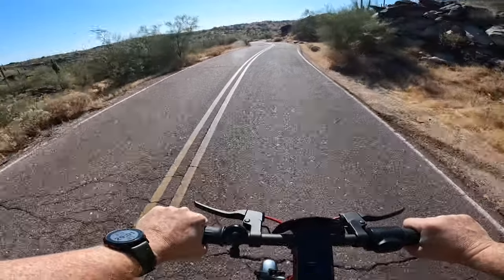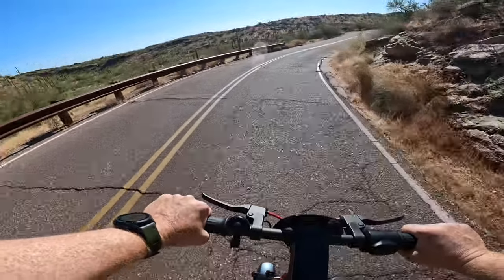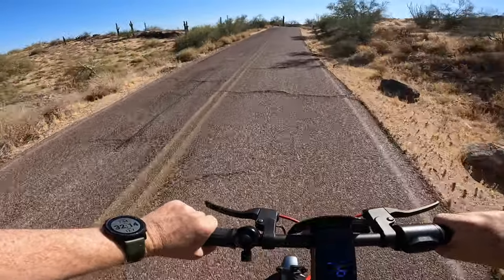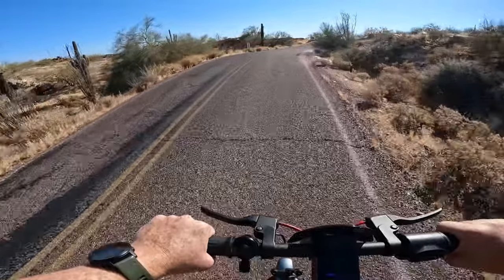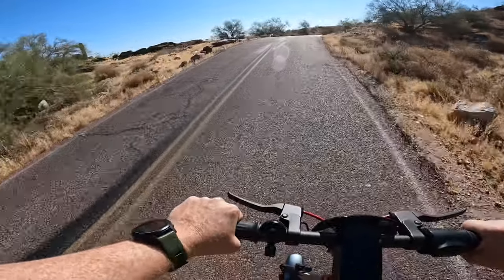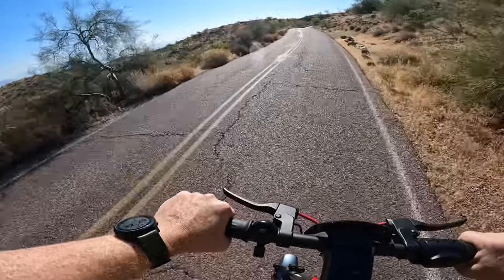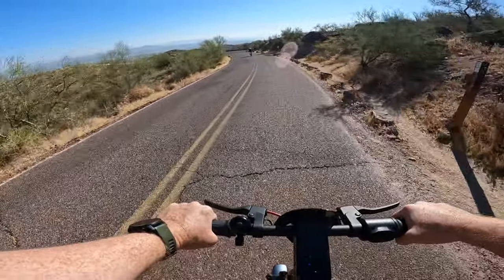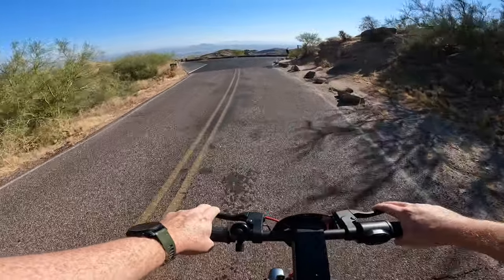We'll take advantage of this little downhill section to build up some speed. We are officially at seven miles, we've been cruising for 32 minutes, and we still have three out of five bars remaining — cruising around 16 miles an hour in dynamic mode with top speed set to 20 miles an hour. This is our second lookout: Buena Vista Lookout. We are now at two out of the three lookout points and still have three out of five bars.